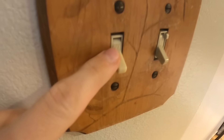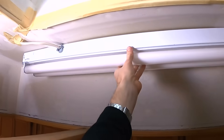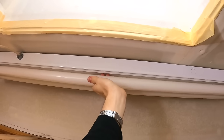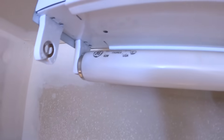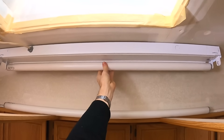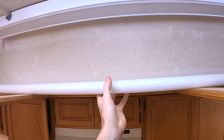The first thing you're gonna want to do is turn off the breaker to this light fixture, then make sure the light switch is off to that fixture. Then we're gonna come up here and take the old tubes out. All you do is grab it and twist it towards you and it's gonna pop out of each side.